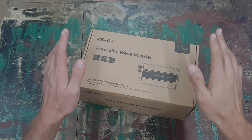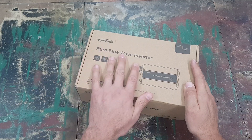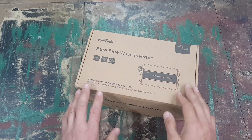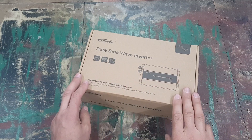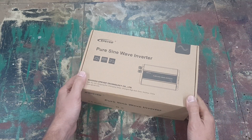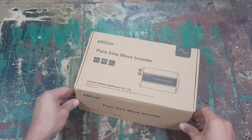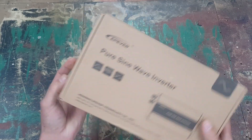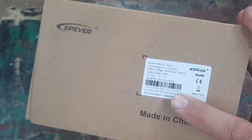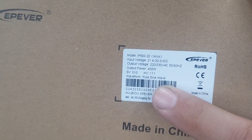Hey guys, so now we're going to unbox this EP Ever pure sine wave inverter, which is going to be used with lithium batteries and a Victron charge controller. On the outside of the box there's some writing about pure sine wave — this is a pure sine wave inverter. All the detail of the inverter is here; it's 400 watts output power.